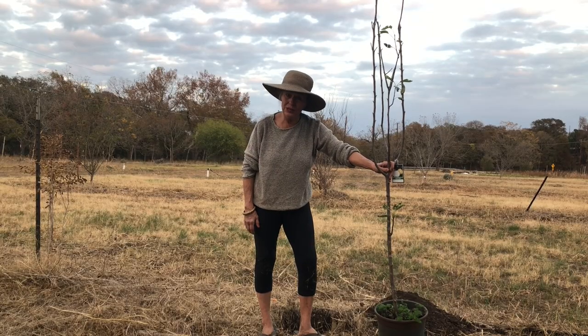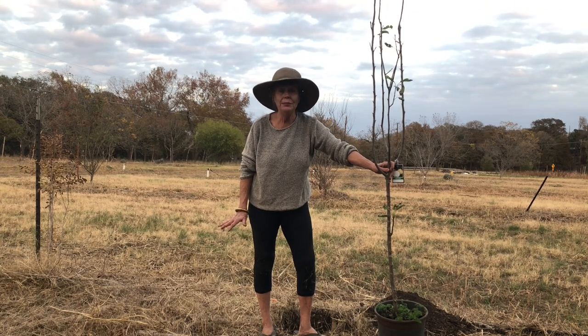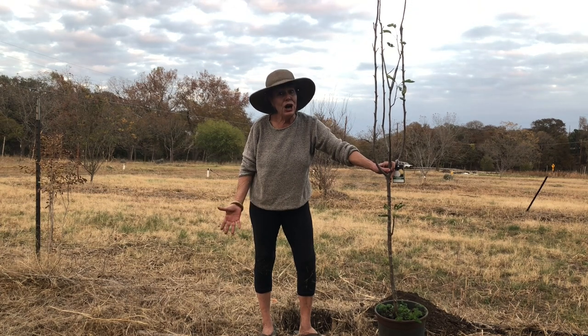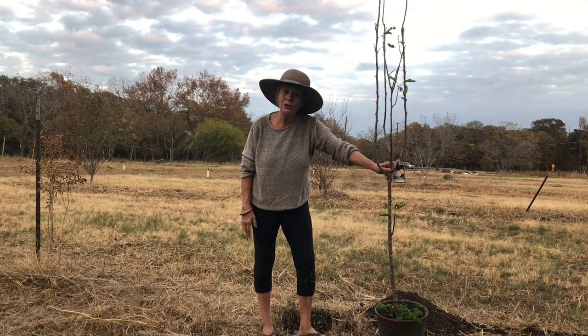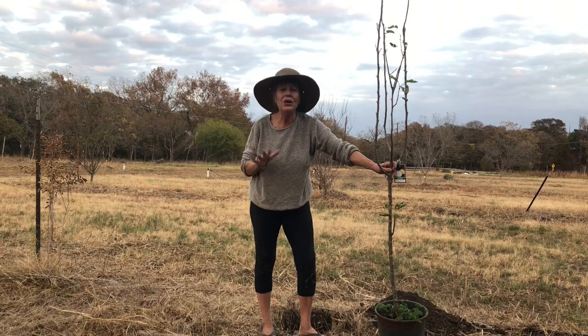Now I'm going to show you how to plant the tree. I want to remind y'all that fall is the very best time to plant fruit trees in Texas. Number one, it's not as hot — cooler temperatures mean the tree doesn't go through as much stress. Number two, it requires less watering usually, so they're going to adapt to their new soil and situation a whole lot quicker.